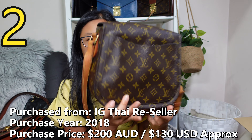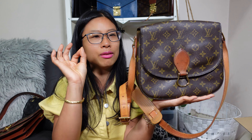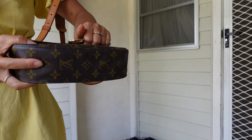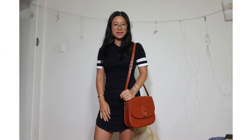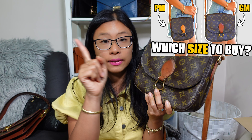Bag number two is my trusty Louis Vuitton big mama St Cloud GM — she is the biggest version of the vintage St Cloud bag. This is a bag with a flat bottom that can stand up on its own, which I love. She's got a buckle and a leather interior — I love that the vintage Louis Vuittons had leather interiors, it just makes them so much more quality. There's also a back pocket and an adjustable shoulder strap. I actually own three St Clouds now — two GMs and one in Epi — and I have a dedicated PM vs GM comparison video linked for anyone interested.